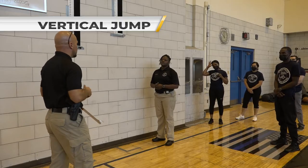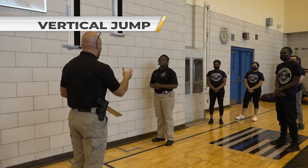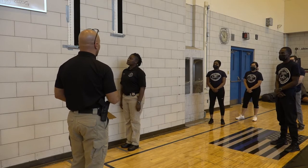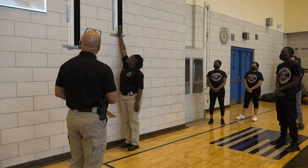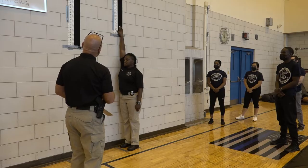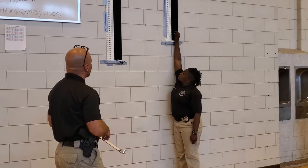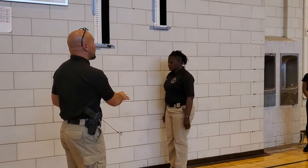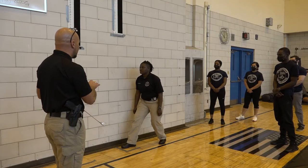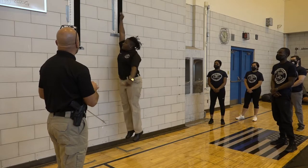The first event is going to be the vertical jump. We're going to test each of your vertical jumps. Ma'am, if you could step in the box — we have to measure your reach first. She's going to reach up with her right hand and place it as high as she possibly can. Keeping both feet in the box, she can drop back with her left foot to create momentum and in an athletic movement step forward and create her vertical leap.